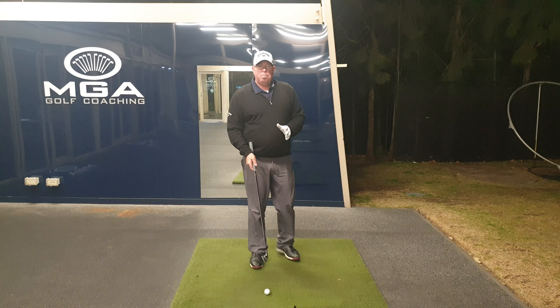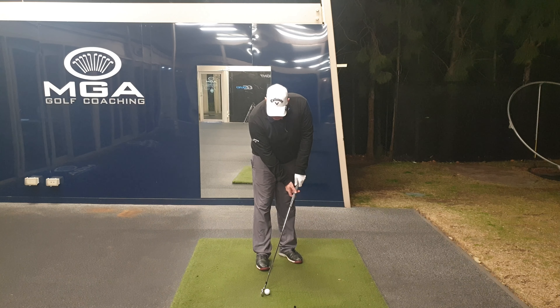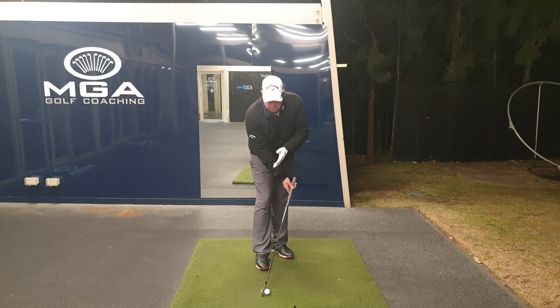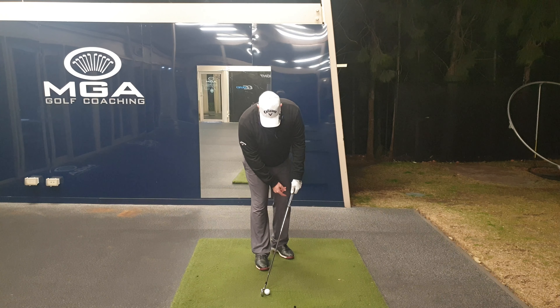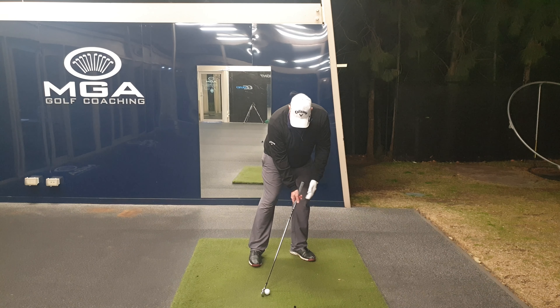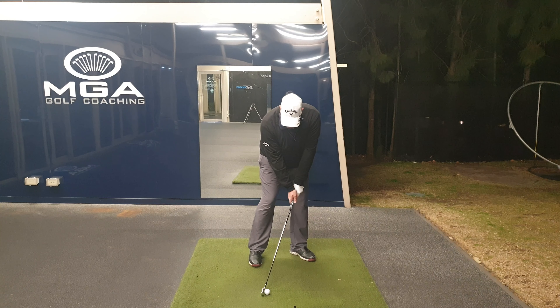So here we are — we're going to play the ball back in the stance, right off the back foot. And we're going to get the hands to set the club with the club leaning way forward, so we've nearly got that vertical loft on the face. Ball weighed back, hands forwards. We're going to keep our weight on our front foot — we don't want to come back, we're going to destroy what we're trying to do here.